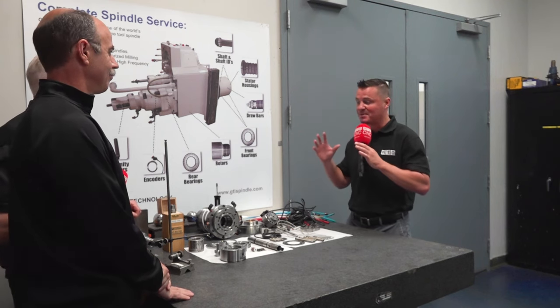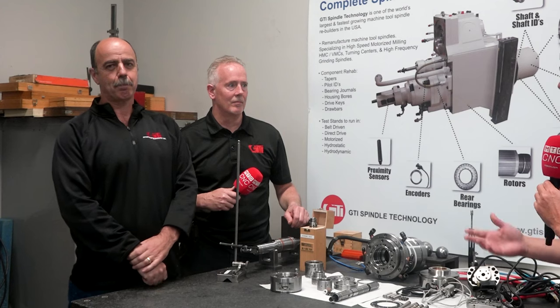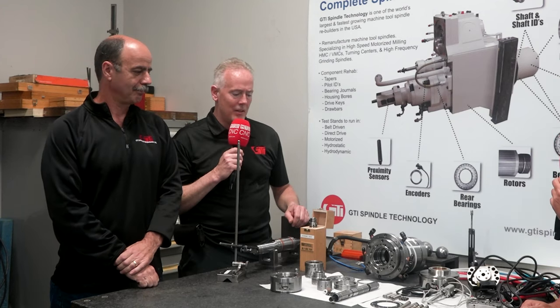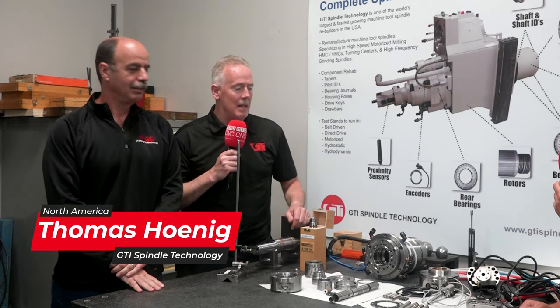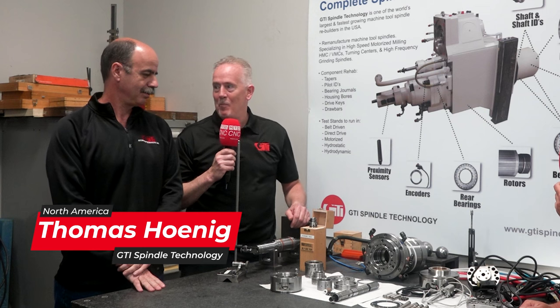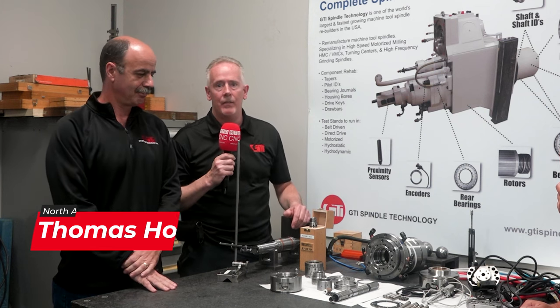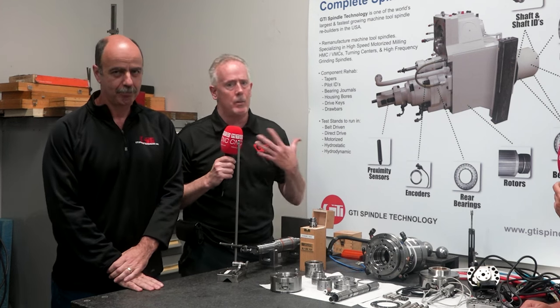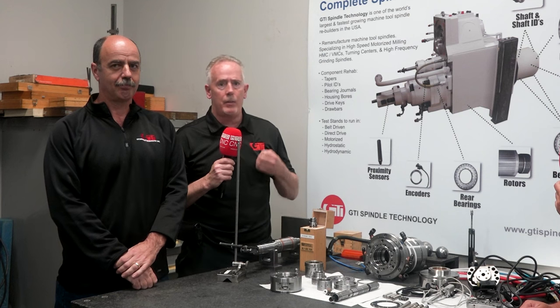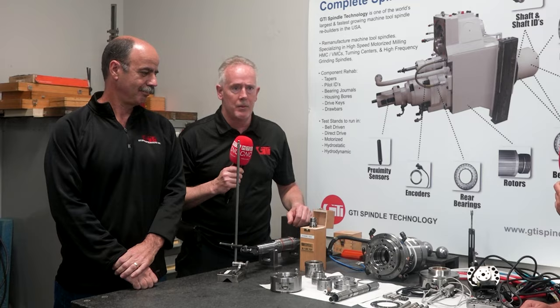Thank you so much, Tom and Ray. I'm excited to learn about what you guys do and how these guys can implement it in their shops as well. Thanks Tony, thank you for coming here. This is my partner Ray Sainoj. We started doing this many, many years ago and that's what we're here for — to give you a sneak peek into just a few key elements of what makes spindle repair special over any other rotating repairs that you might see out there.